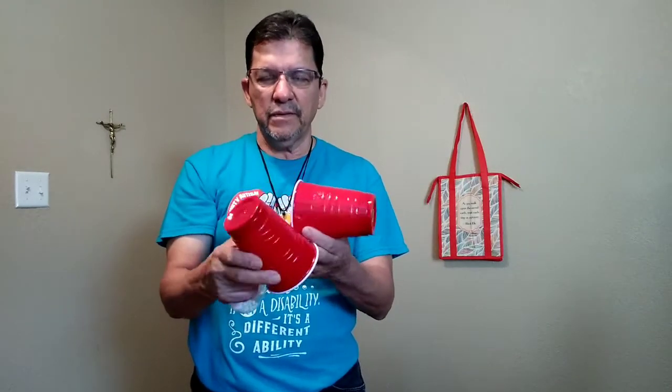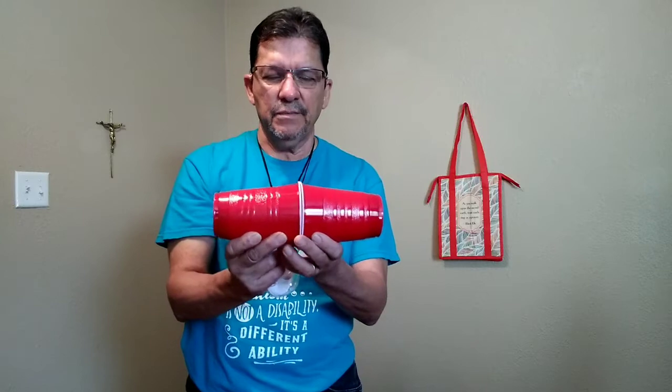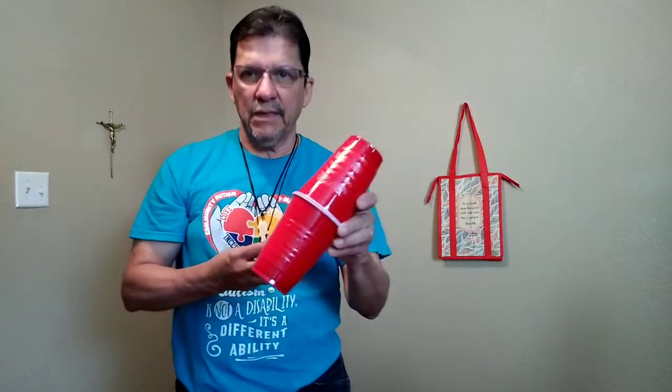Good morning, this is David Lucio, adaptive PE teacher at Brownsville ISD. Today I'm going to show you how to use some simple materials to set up a little bowling game for your child. You're going to need about 12 of these party cups.